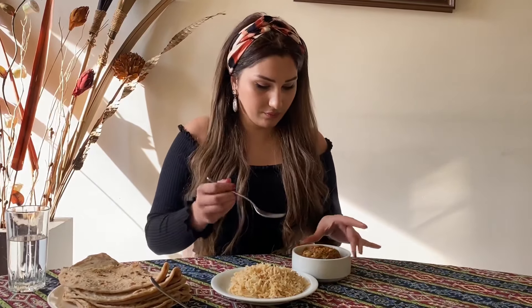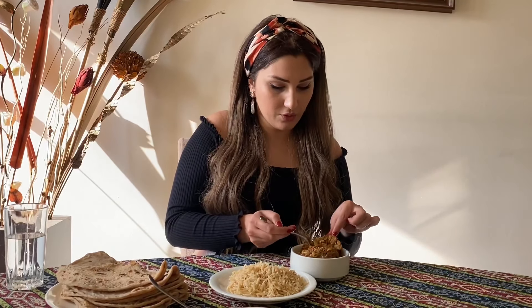I don't believe when they say it's not spicy. When you ask a Pakistani restaurant to make it less spicy, I never believe they'll actually make it less — because 'less spicy' for them is too much spicy for me. I want to eat with my hand the Pakistani way. Okay, try with your hand.